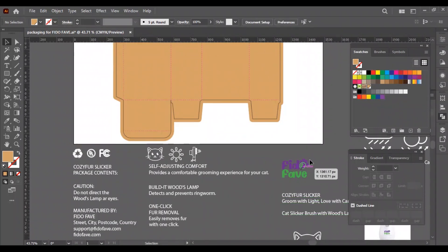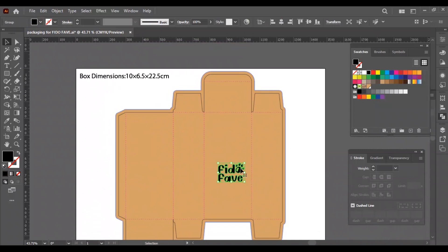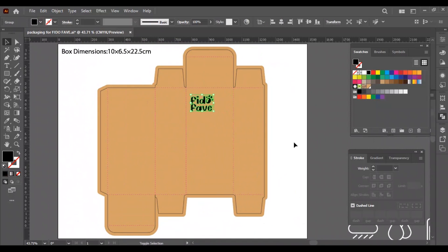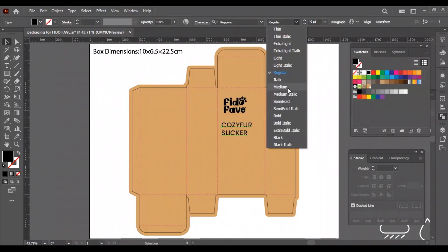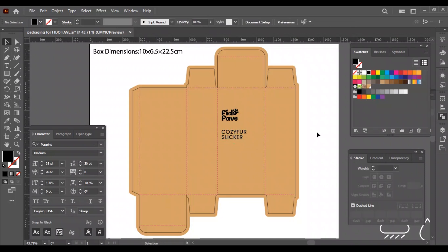First, place the logo on the top. Always remember the company logo is the most important thing for a product, because the customer will remember the product by its company. But for some products, clients prioritize the product name instead of the company name. As we are making this design for a cardboard box, I will mostly use black color. Then I will place the product name and adjust the font size and thickness. It's important to play with the size and position to get perfect placement, so we will keep adjusting until the whole design looks proportioned.